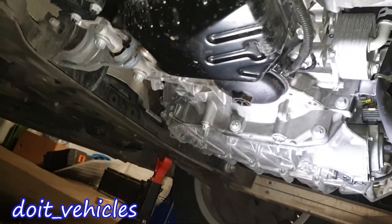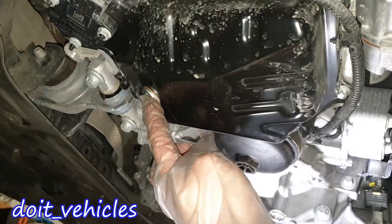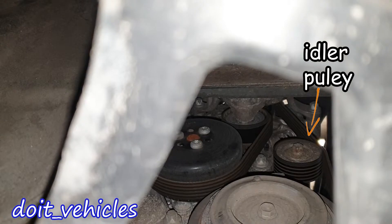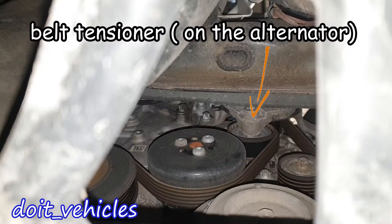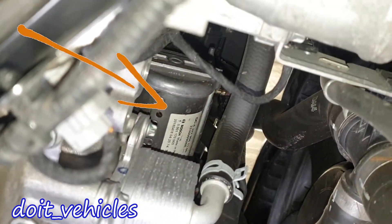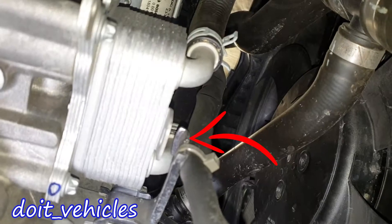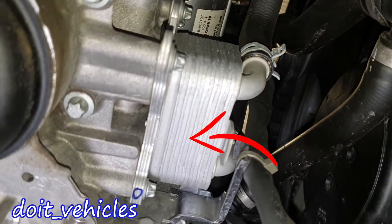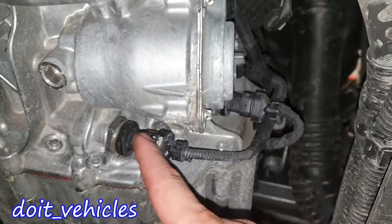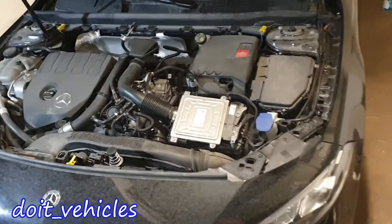Here we have some lines for the refrigerant from the AC compressor. Now looking under the car with the main cover already removed: here we have the oil level sensor, the oil filter cap, and the drain plug. Here we have the AC compressor, still driven by the belt, the idler pulley, and the tensioner. On top we have the alternator, and there we have the starter. This is the automatic transmission on the other side. Here we have a coolant heat exchanger for the engine oil, the auxiliary water pump, and two temperature sensors for the transmission.